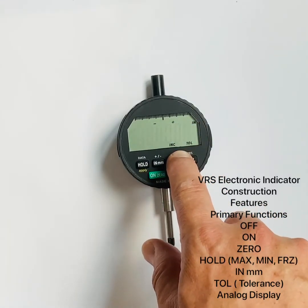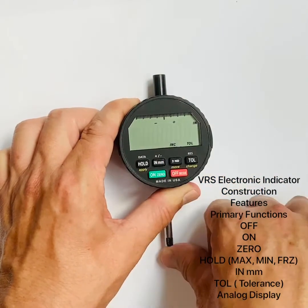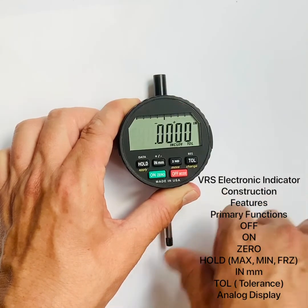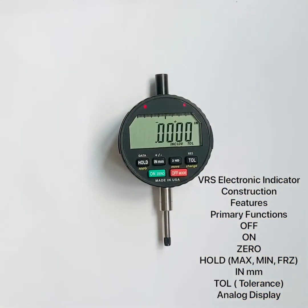Once programmed, when you are out of tolerance the LCD will blink and indicate whether you are high or low. You'll also notice LEDs at the top: when in tolerance they blink briefly; when out of tolerance they blink red. It's a real nice go/no-go gauge with two features telling you that you're out of tolerance.